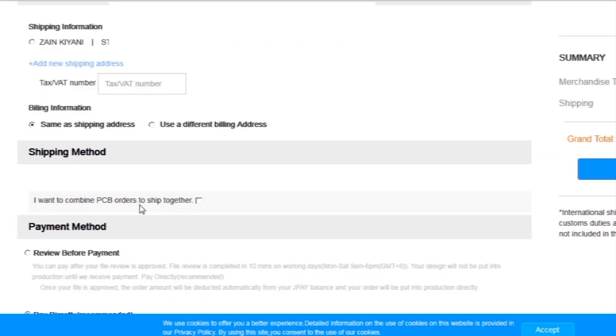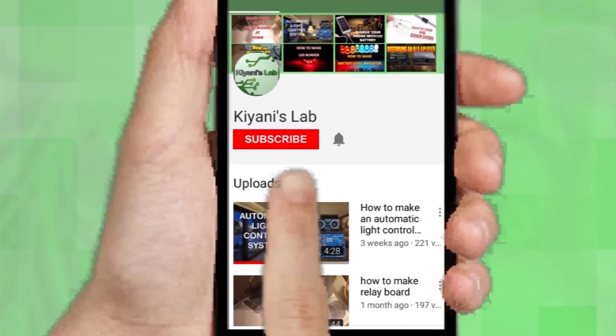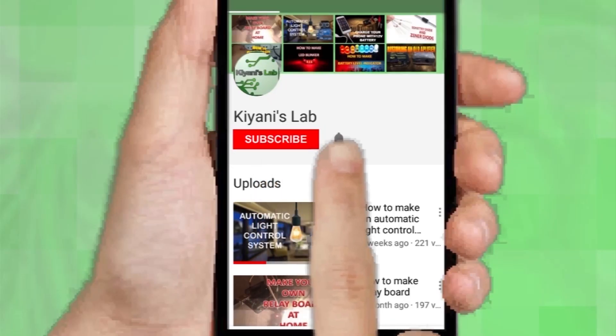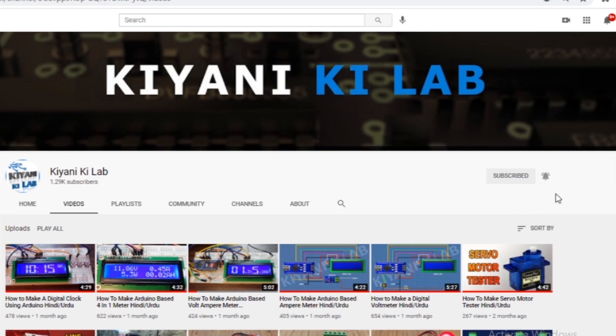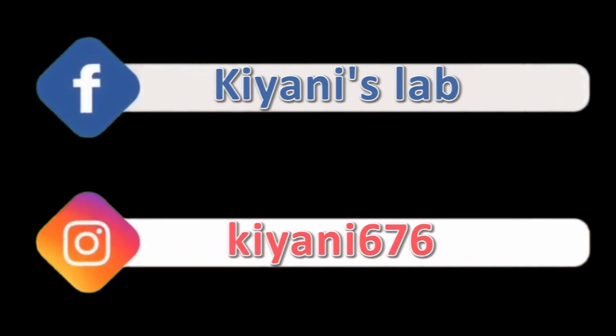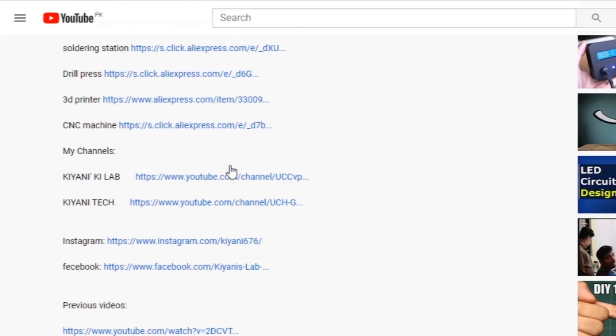Then I click on checkout securely and add my shipping address and select my desired shipping and payment method. If you haven't subscribed to my channel, please subscribe and don't forget to press the bell icon so you can get notifications whenever I upload a new video. These are my other channels — do subscribe to them as well, and you can follow me on Facebook and Instagram. The component list and circuit diagram are in the description below.